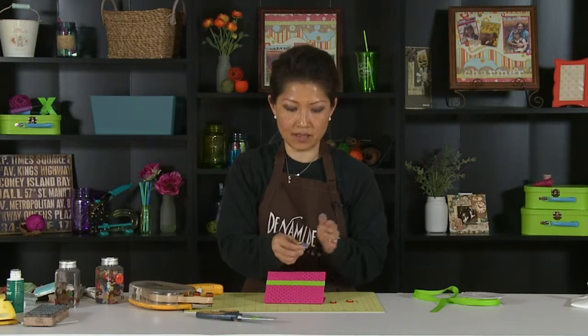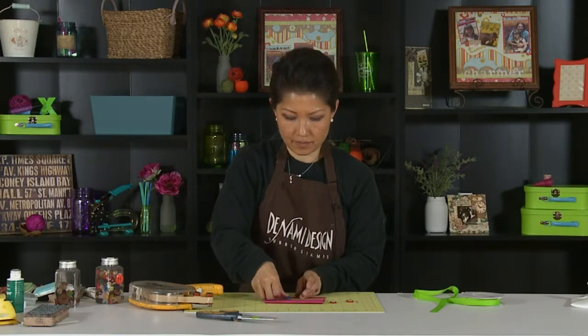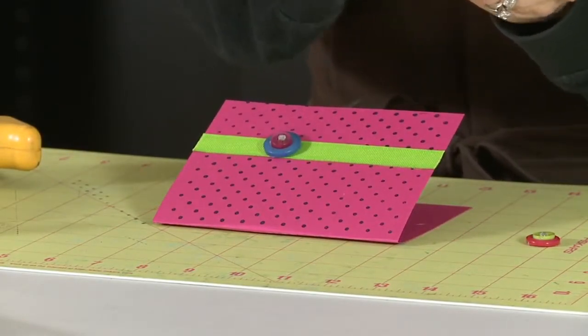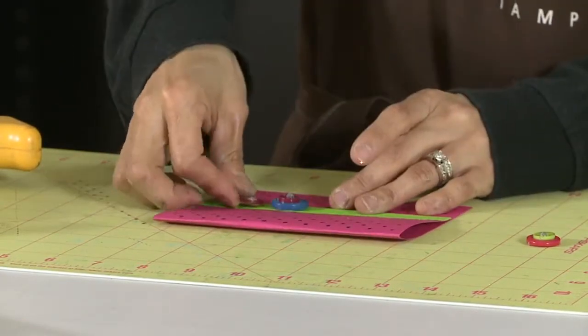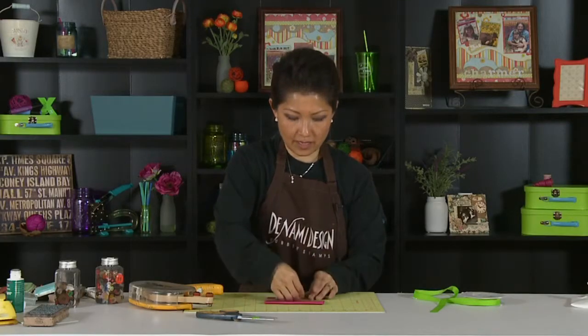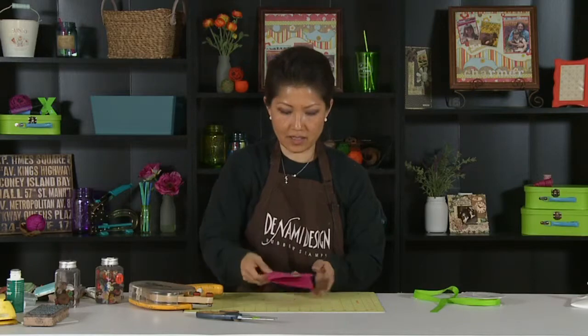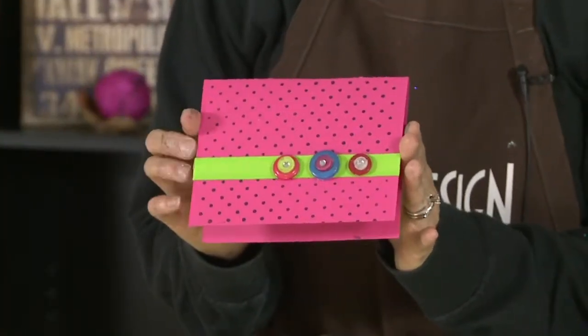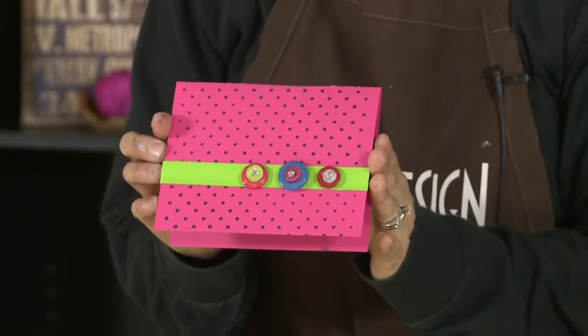I'm going to put that right on here, pop it on. One right here, one right here, and one more right here. You've got a very easy card. That's it — this is Nami with the tip of the day for Scrapbook Expo.